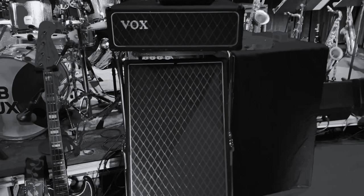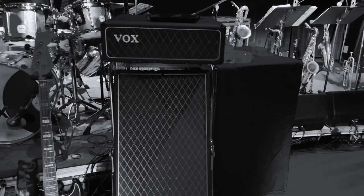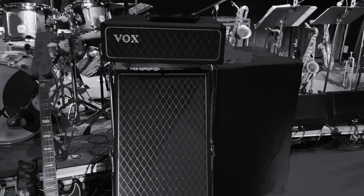We didn't talk about the amp. It's my phony but aesthetically pleasing faux Vox, built by genius Greg Hopkins. Thank you, Greg.